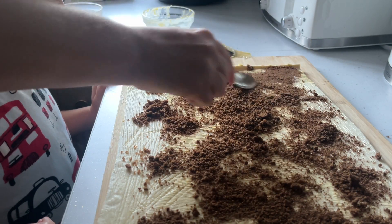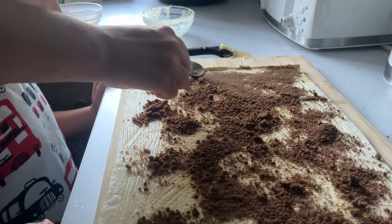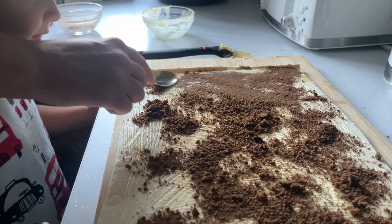I just went in afterwards and used the back of the spoon to try and spread the mixture out a little bit more over the pastry.